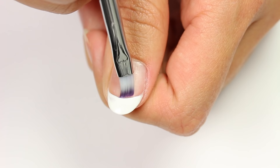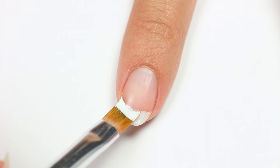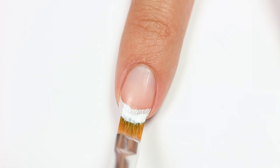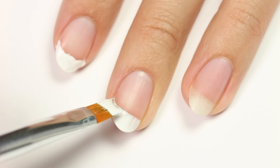Now I'm trying it on my pointer nail. Since this nail is smaller, I figured it would work a bit better, but it's still basically the same. It does cover more area though. I got the same result on the rest of the nails as well.